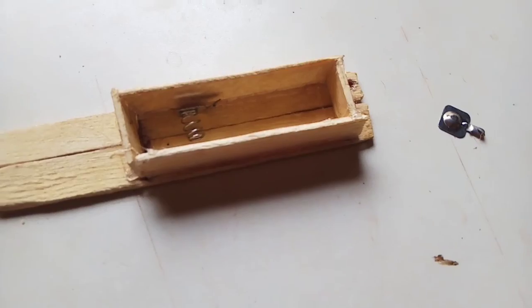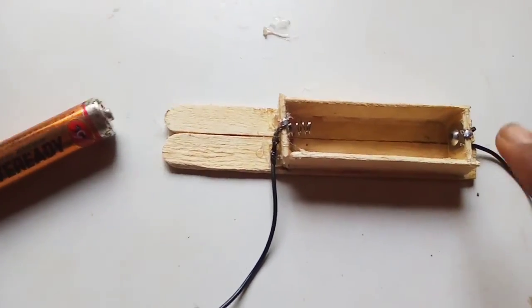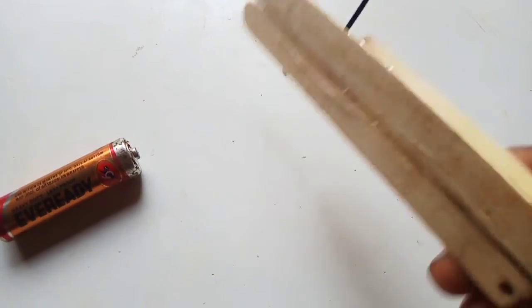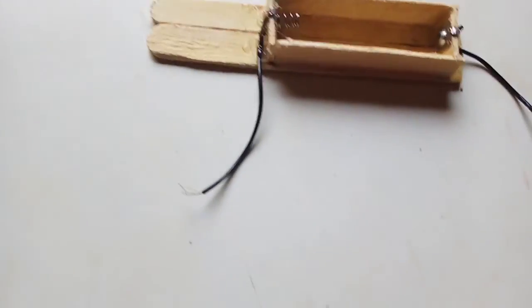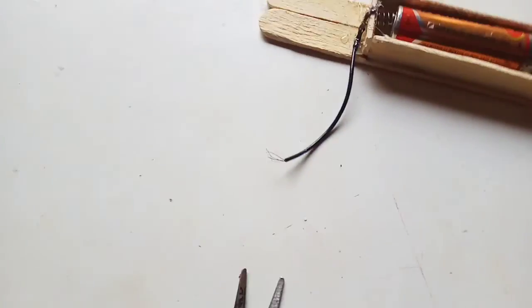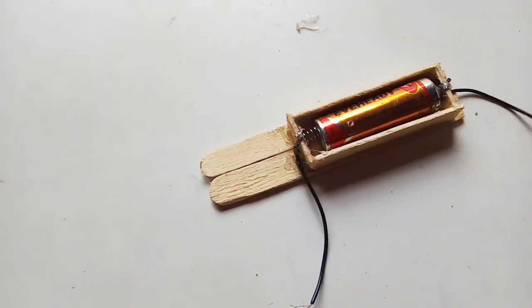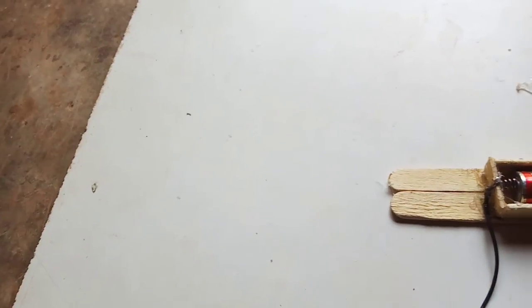Let's check the box. Guys, I have to get this wire and take it on two sides. We have to take this battery box and this fast-dry glue.